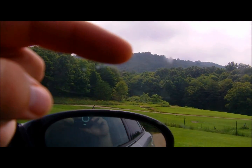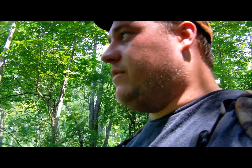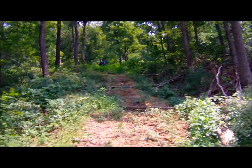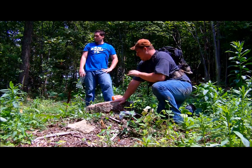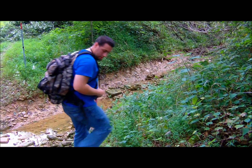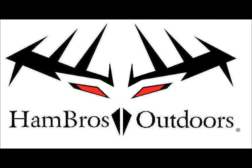It's Hawthorne Mountain, boys, right there. That's where we hunt. Hey guys, Hamburgers Outdoors back up in Owen County, Ohio once again.